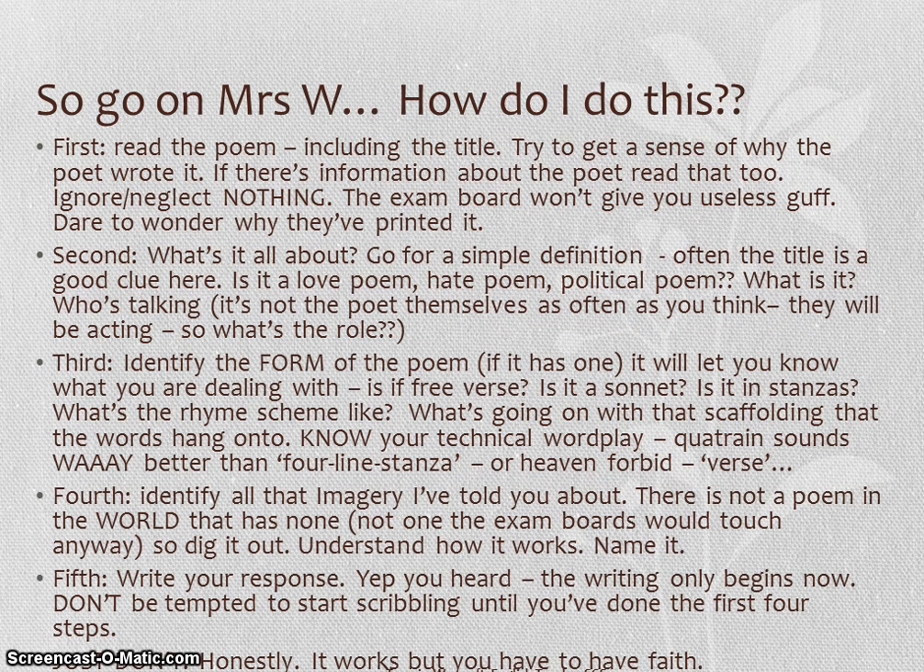So there are five steps to make sure you get on with writing about an unseen piece of poetry. I'm not going to read each one to you — you can pause now and read through for yourself as many times as you like. You can screen capture it, print it out, put it in your folders — but if you don't apply it, it's absolutely useless. So listen carefully. Number one: read the whole thing, including the title, and read all the information the exam board chooses to print on the paper in front of you. They won't have given you anything you're not meant to use, so make sure you wonder why it's there and read it.